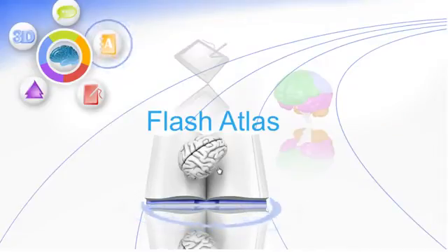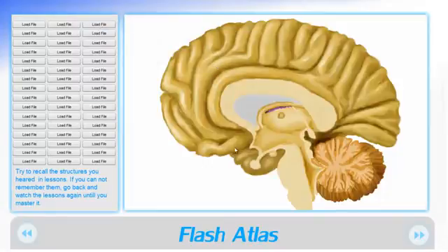After studying, you can go to the Atlas and try to recall the structures that you have seen so far. If you are not able to do so, you can simply go back and watch the lessons and 3D models again until you've mastered the neuro anatomy.